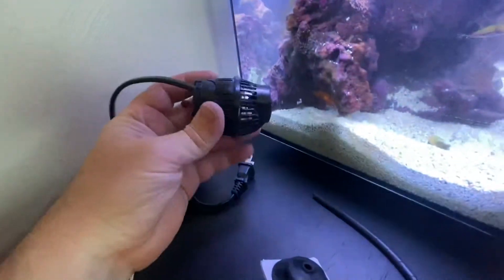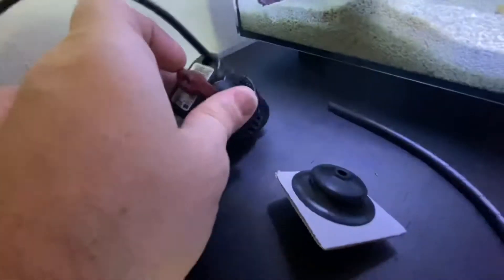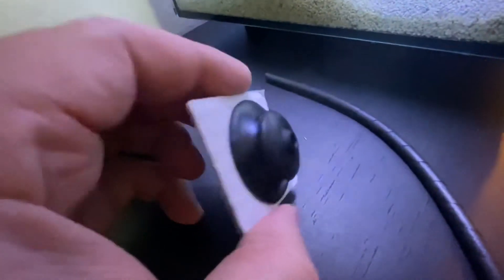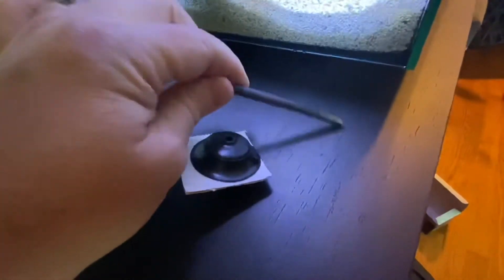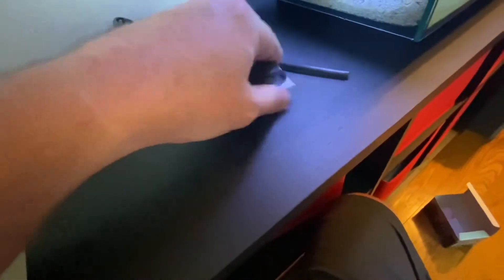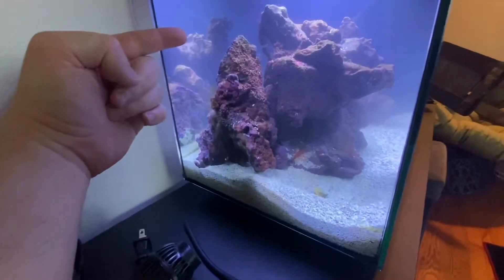Here's the wave maker — it is relatively small. It's got a ball mounting on the back of it. Here are the two magnets — it looks like both magnets have a ball socket, so it looks like you could use them either way, inside or outside. There is also a flexible line, like a conduit — at first I thought it was an airline. It's got instructions, but who reads those, right? My plan is I'm probably going to put this right about in here and have it blowing across this way.